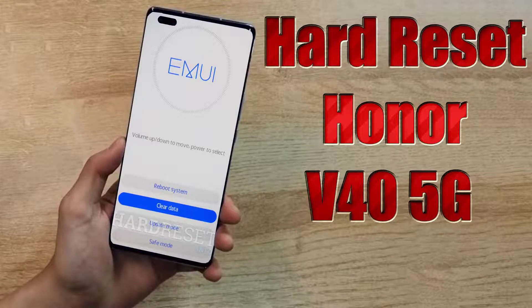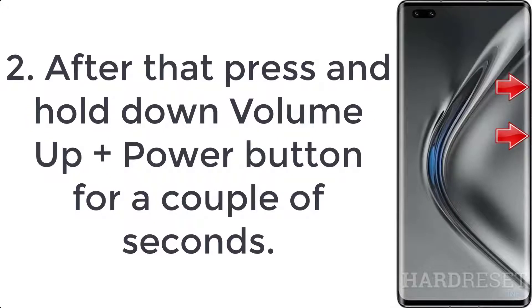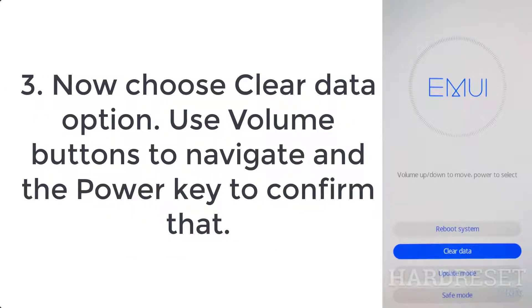How to hard reset a V45G. Step 1: push the power key to turn off your smartphone. Step 2: press and hold down volume up plus power button for a couple of seconds. Step 3: choose the clear data option — use the volume buttons to navigate and the power key to confirm.